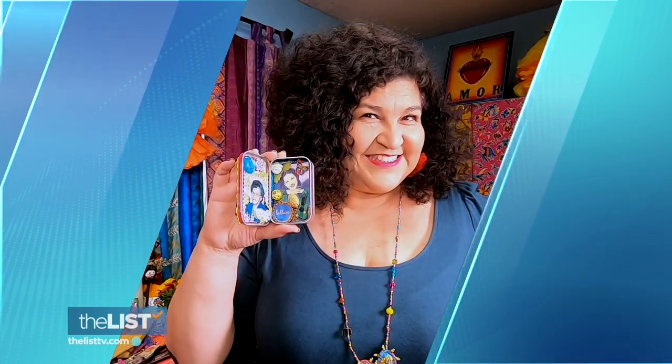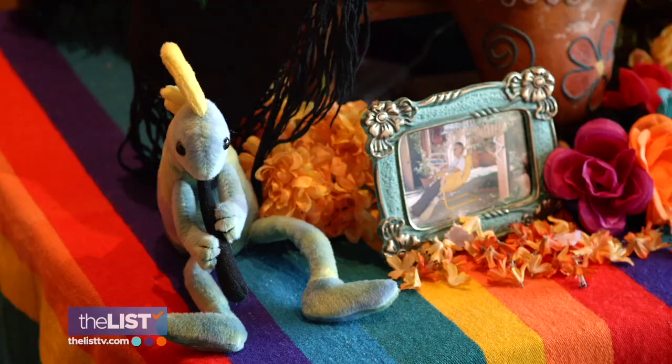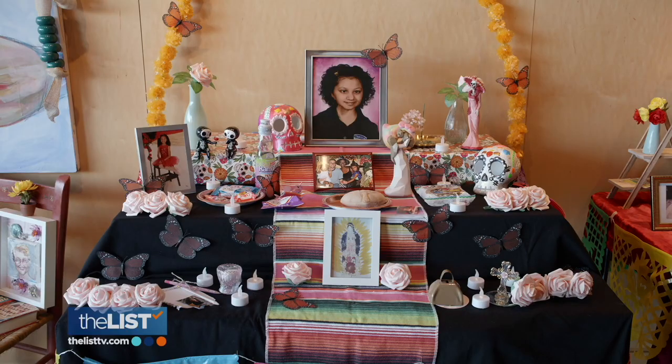We spoke to artist Kathy Cano Murillo, a.k.a. the Crafty Chica, to walk us through a few. It's a time when it's believed that the spirits of the departed can come back and visit their loved ones, which is why we build the ofrenda — to lure them.